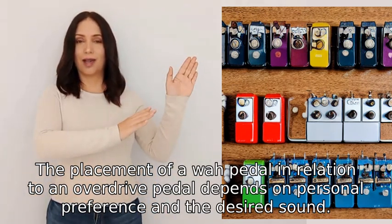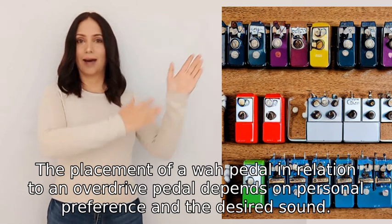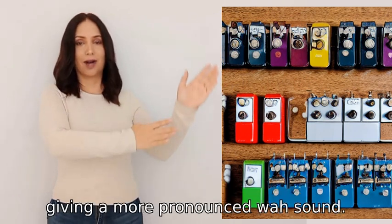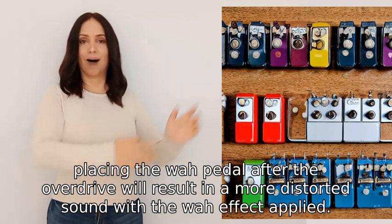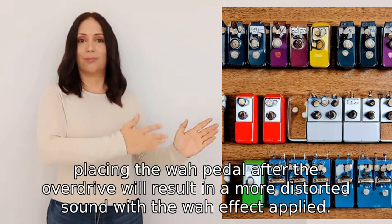The placement of a wah pedal in relation to an overdrive pedal depends on personal preference and the desired sound. Placing the wah pedal before the overdrive will emphasize the effect, giving a more pronounced wah sound. On the other hand, placing the wah pedal after the overdrive will result in a more distorted sound with the wah effect applied.